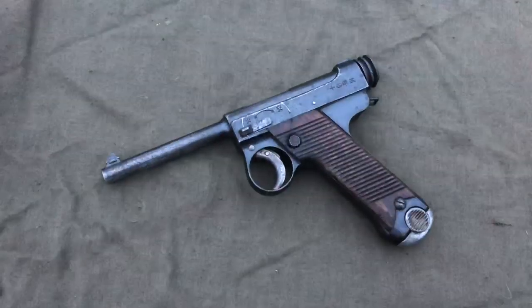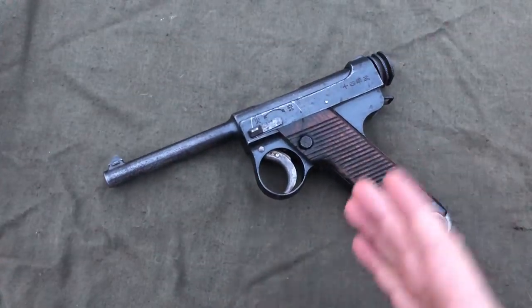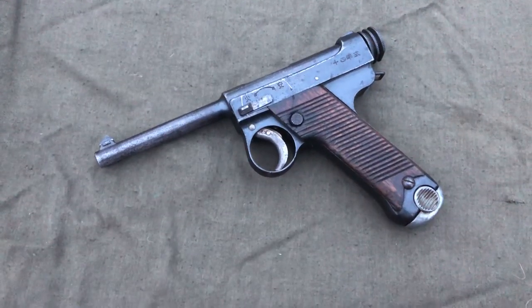That is how I do a quick field strip, clean, and lube of the Type 14 Nambu pistol. Thanks a lot for watching, guys.